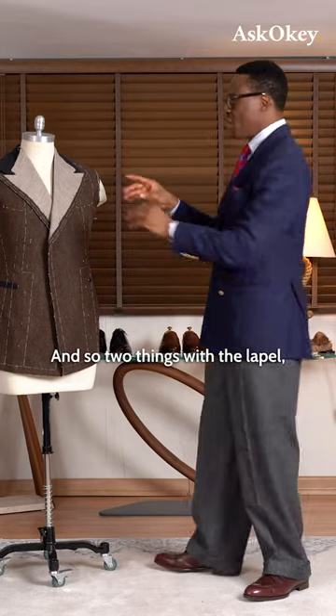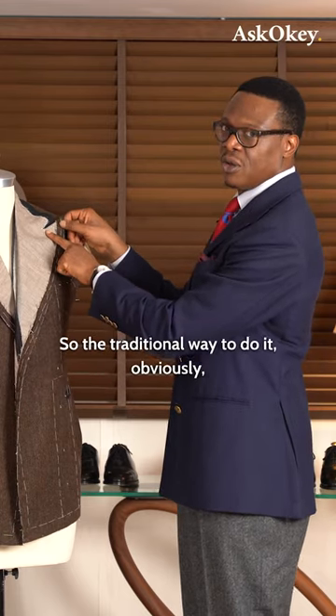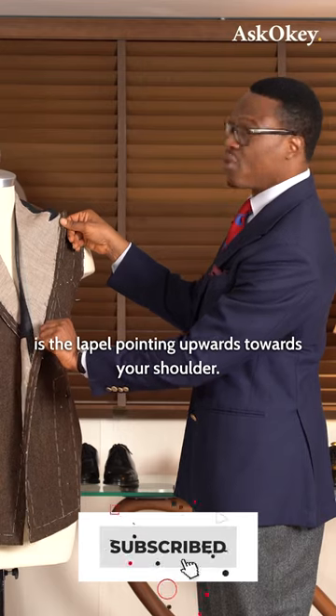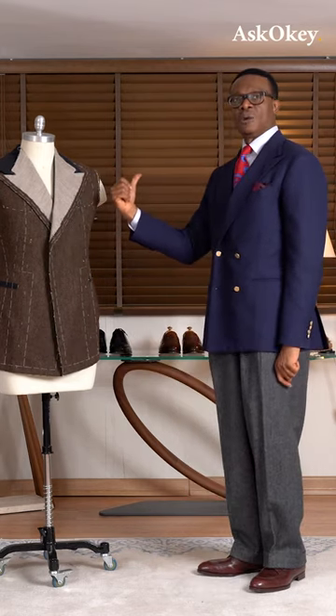Two things with the lapel: one is the width, and the other is the angle of the notch or the angle of the peak of the lapel. The traditional way to do it is the lapel pointing upwards towards your shoulder, but here we have it pointing parallel to your arm.